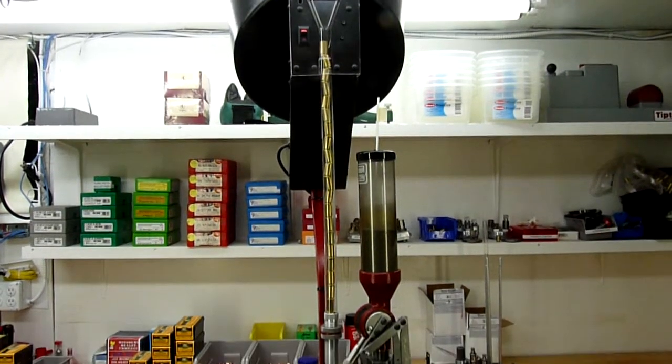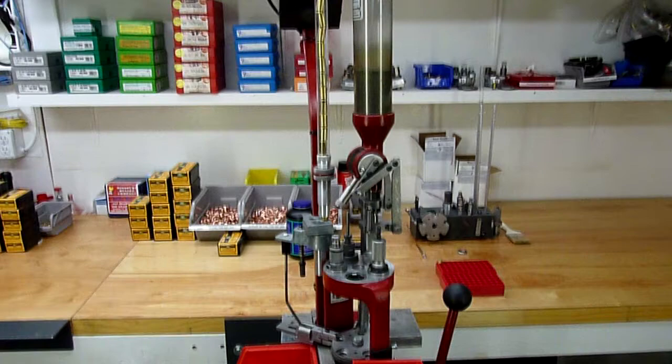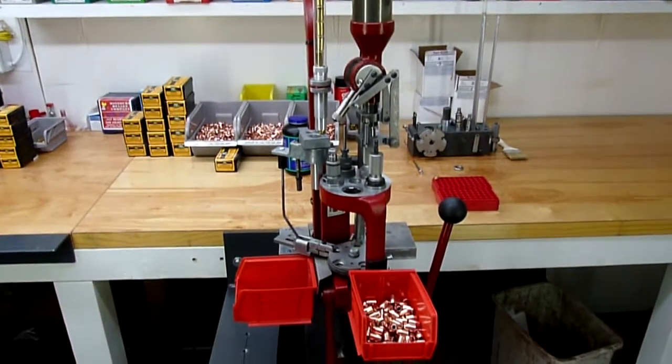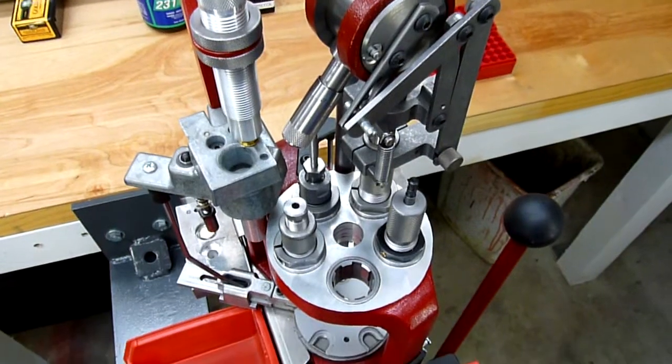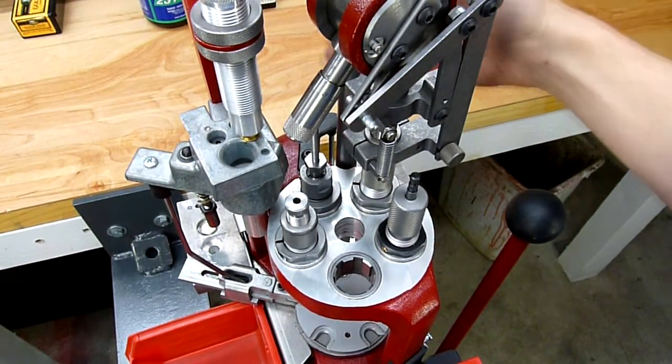Today we're going to start with our Hornady Lock and Load AP Progressive Press set up to load 45 ACP without the bullet feeder but with the case feeder. So let's take a look at the die setup that we're going to use today for this 45 ACP loading session.